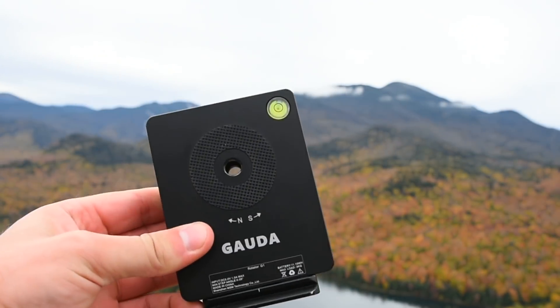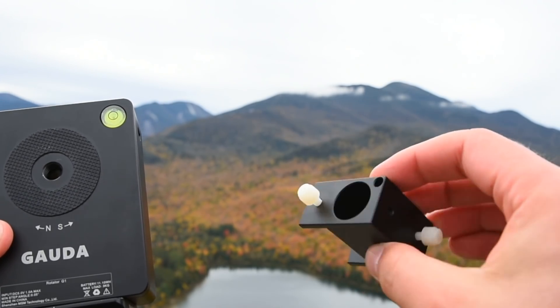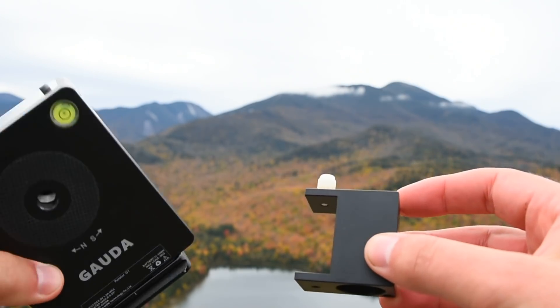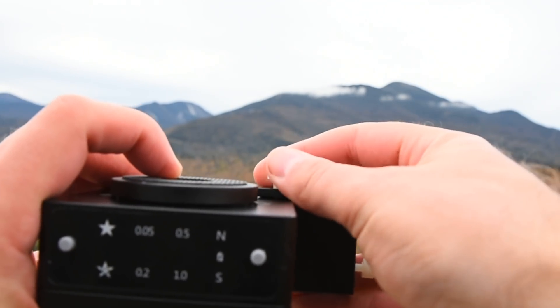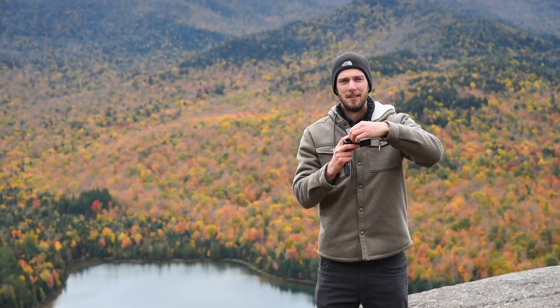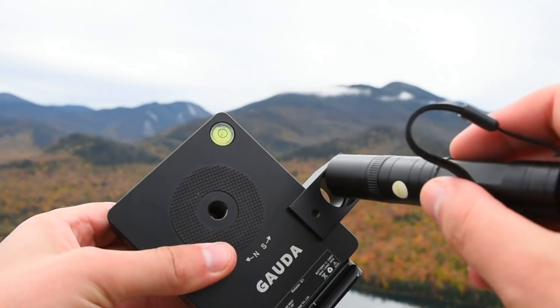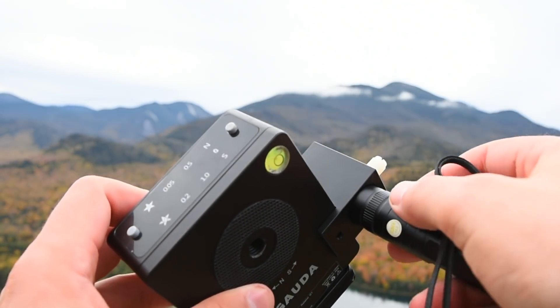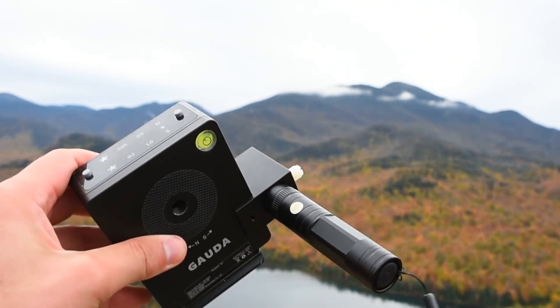It comes with a little bracket and some 3D printed screws to help keep the weight down. What you're going to do is just clamp it right onto your Move Shoot Move Tracker, tighten it down, and then grab the included laser pointer, slide that right in the back, tighten down that screw, and there you go — no polar scope required.